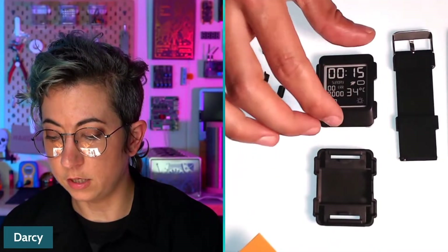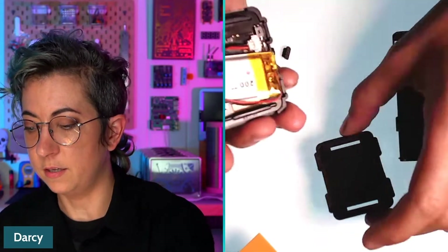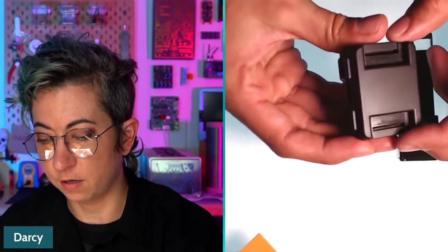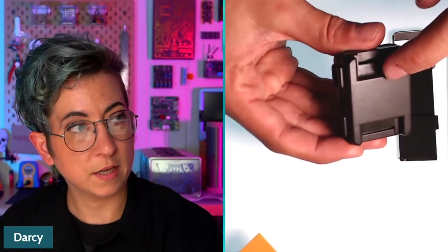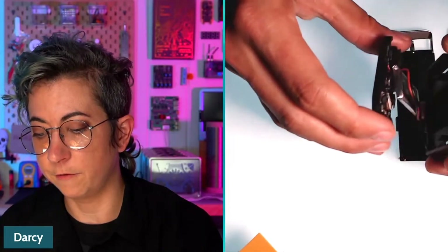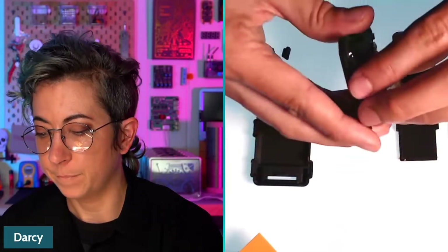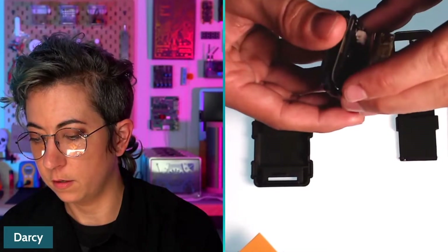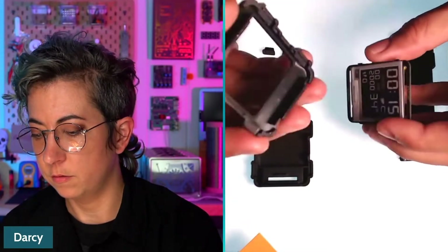I've already disassembled the injection molded case. The injection molded case doesn't use any screws — it just snaps together. There are two tabs that pop up here and here, and you just need to pinch those tabs to allow the case to open back up. We're going to pull this out and set this plastic case aside because we are going to upgrade to the aluminum case.